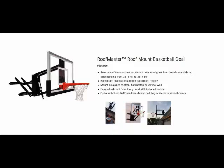No other system compares to the Roof Master adjustable roof mount basketball hoop from First Team. The unit is versatile enough to mount on any roof pitch or vertical wall surface.